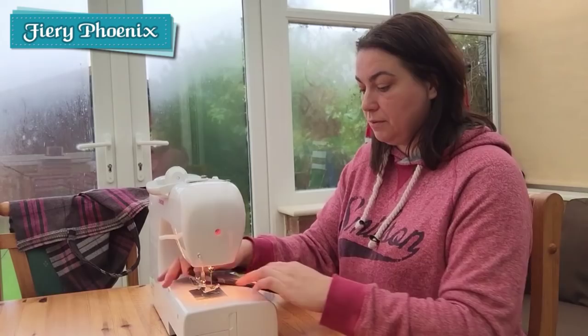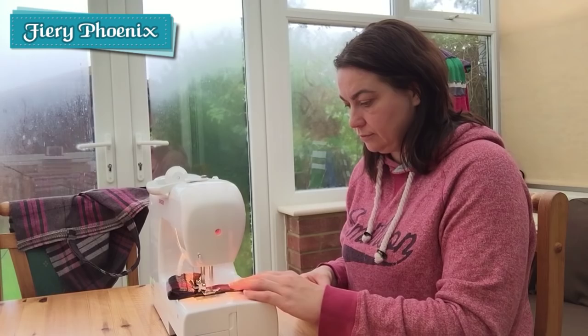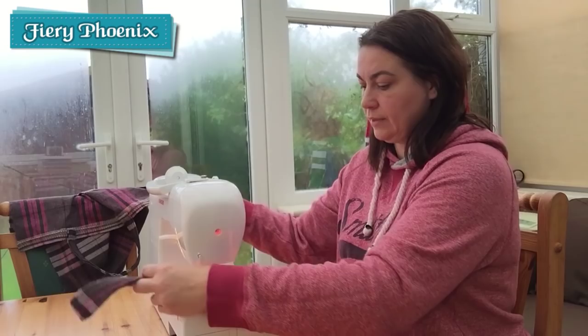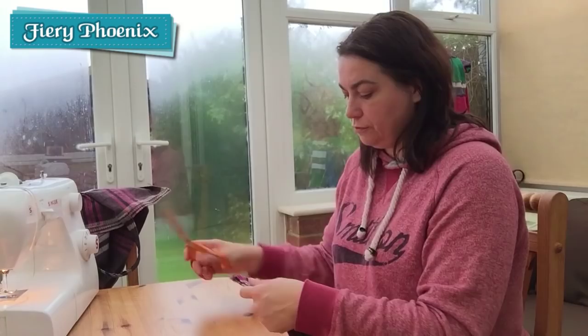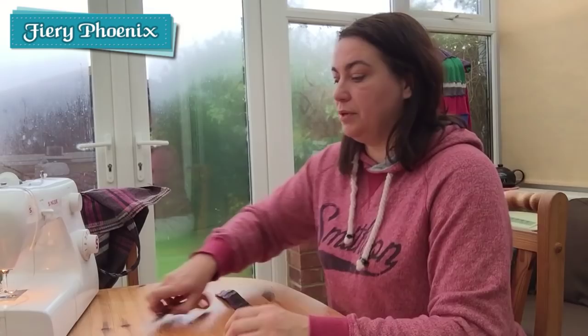When you come to the end simply leave the presser foot, turn it round and go back up the other way — we don't need to be snipping and cutting and stopping, we can just keep going. The two layers of topstitching actually give the handle a lot of strength and resilience, which is what you want — a handle which will take the weight of your groceries without snapping under the pressure.